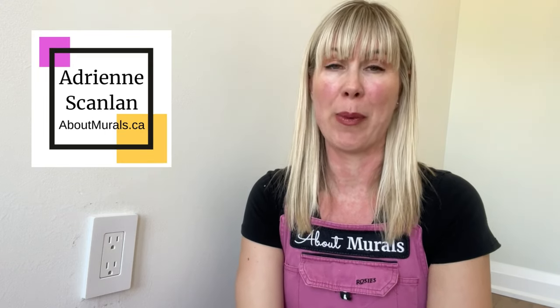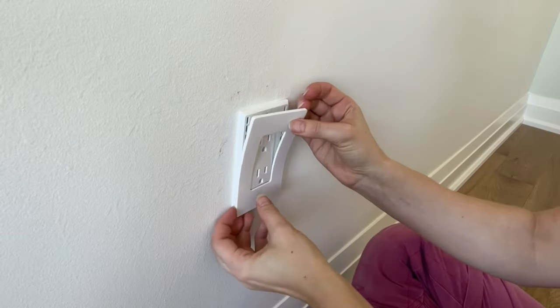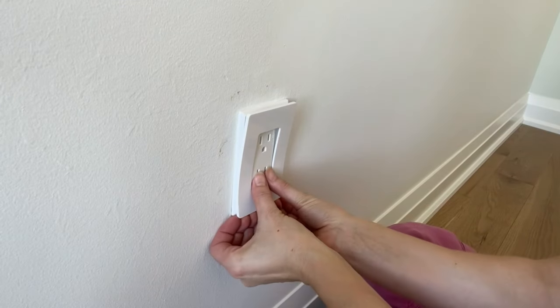Hey guys, Adrienne here from About Murals. So I'm about to hang a wallpaper mural on this wall today, and to do so I need to take this screwless faceplate off the wall. I thought I would show you how to actually take these new types of faceplates off without breaking them. I'm going to install the wallpaper around it and then show you how to put it back on at the end.